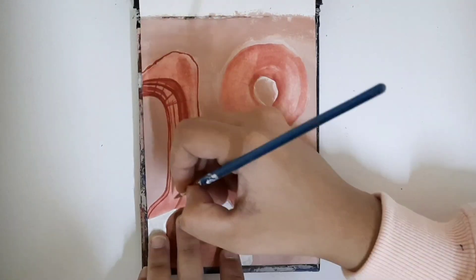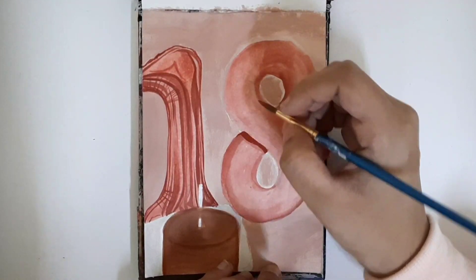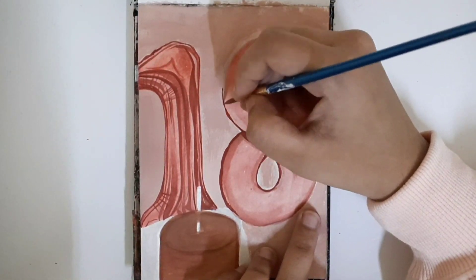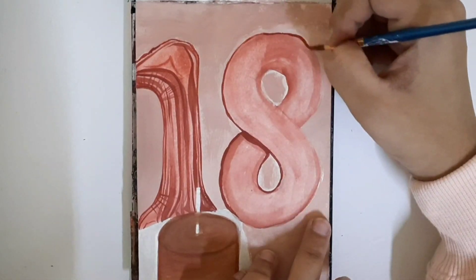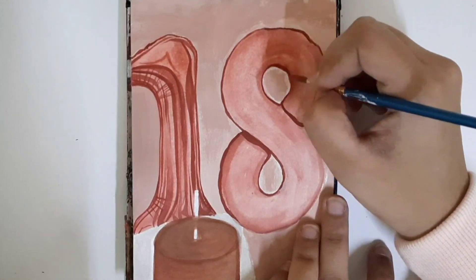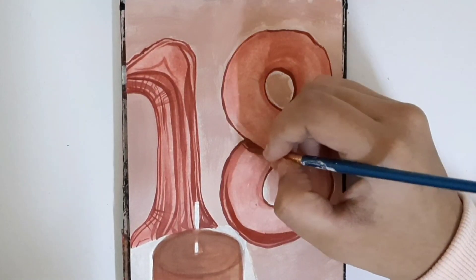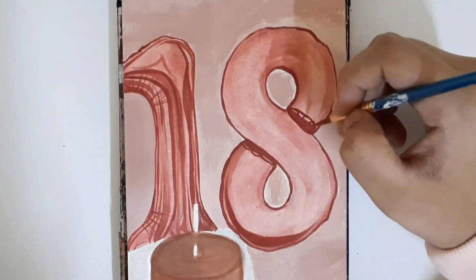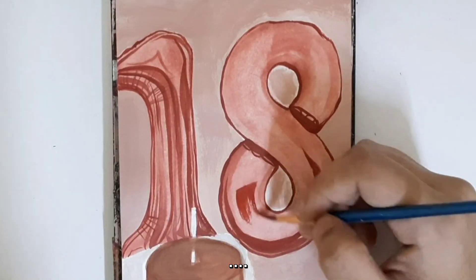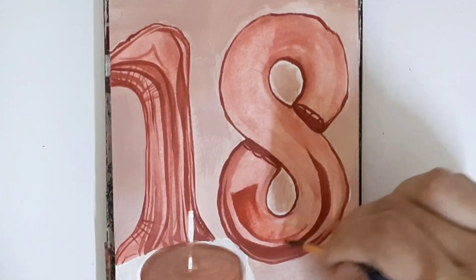This is actually the second time I'm filming this video. There were two drawings I was going to upload - a colored pencil drawing and this painting. I started filming the colored pencil drawing as a paint-with-me, talk-with-me video with no voiceover, and it was going great. Then suddenly halfway through I just felt really weird, like the video wasn't fun, it felt very boring, and I didn't want to continue anymore.